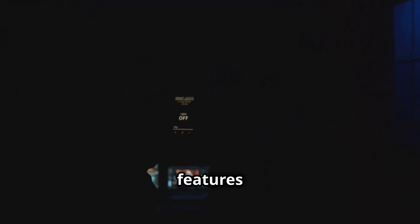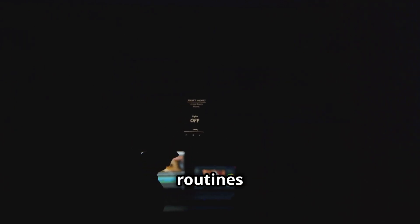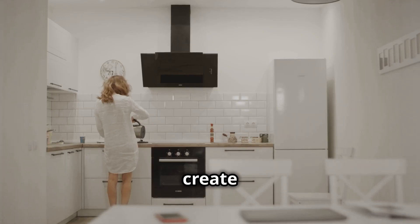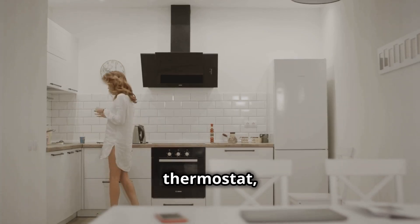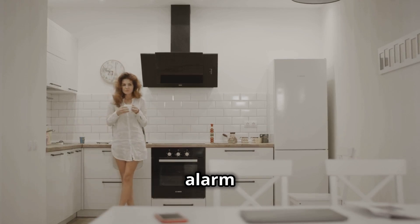Explore the automation features within your smart home app to set up routines based on time, sensors, or other triggers. For example, you could create a 'Good Morning' routine that automatically turns on the lights, adjusts the thermostat, and starts brewing your coffee when your alarm goes off.